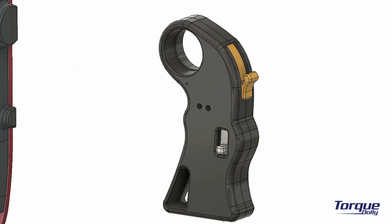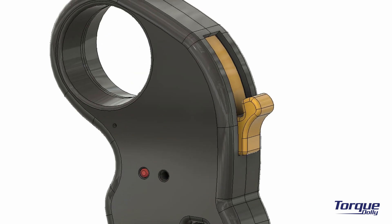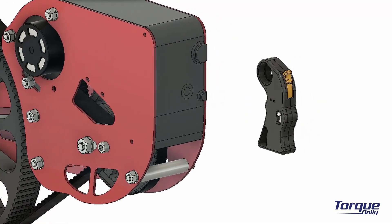When you switch it on, the left side LED will light red. This is the throttle — slide it up and the motor will start spinning. Release it and it will stop.